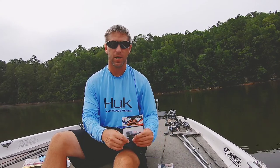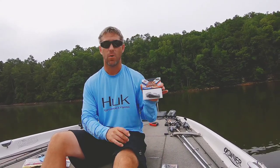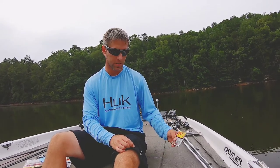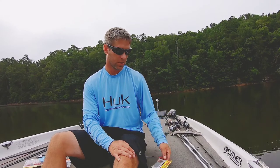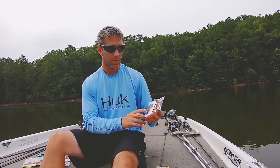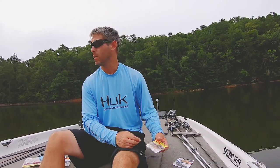The first thing you're gonna notice after throwing both of these is the Jackhammer has a whole lot more vibration — well, maybe not a whole lot more, because the Thunder Cricket still has plenty of vibration, just not as much as the Jackhammer. So if I'm throwing in low light conditions or muddier water, I'm probably gonna go more for the Jackhammer.